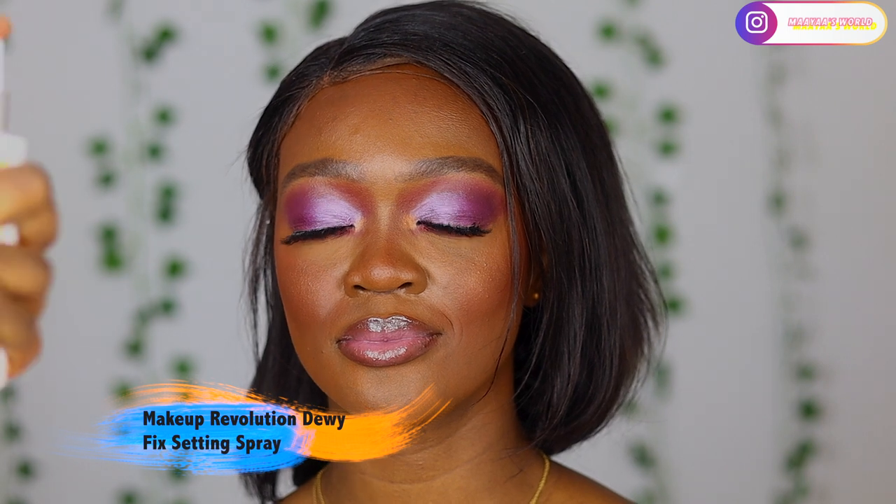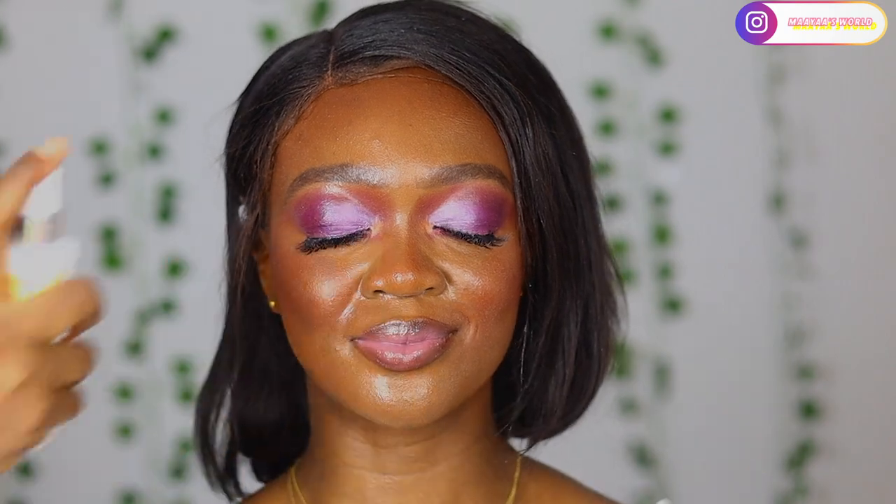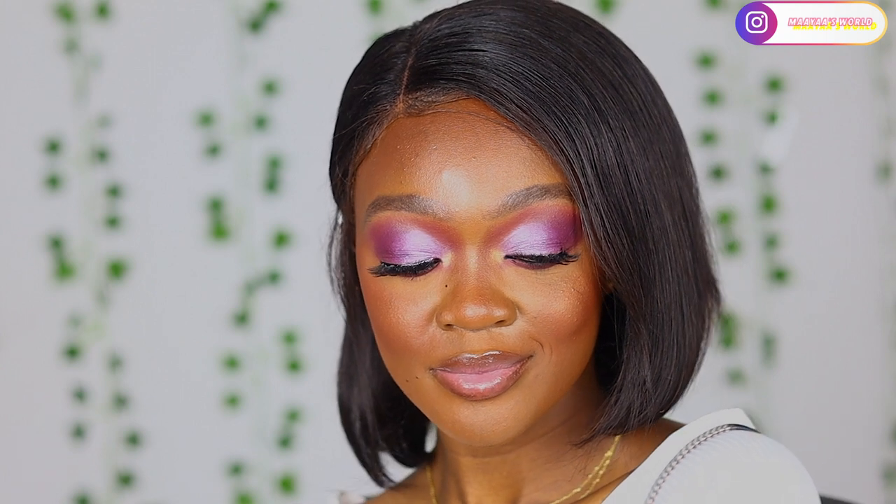I'm setting her face by misting with the Makeup Revolution fixing setting spray - that was a bit too much, I get happy when I'm setting people's faces and keep pressing it! Anyway, we are done with the video. If you enjoyed it please don't forget to give me a thumbs up and I'll see you in my next tutorial - bye!